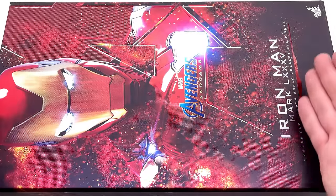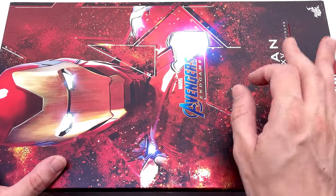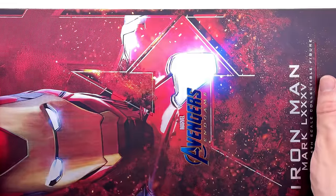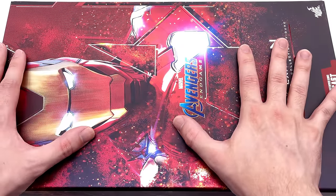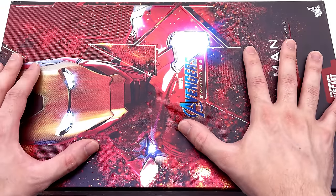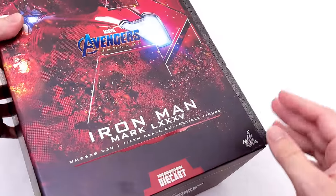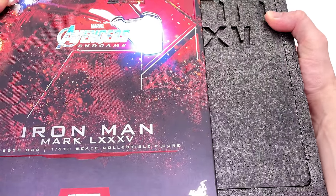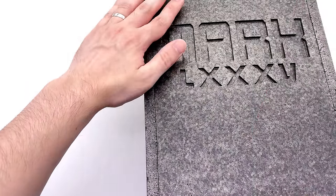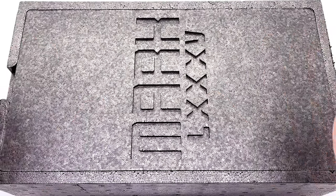Here we have the box art for the Mark 85. It's done in a very similar fashion to the other figures in the line, which does make sense. Except with the Mark 85, they've taken it a step further and added this beautiful metallic finish to the front of the box. I really like the way it looks. I haven't been a huge fan of the artwork on the previous boxes, but this one really does work for me. On the side you can see 'Iron Man Mark 85' and some legal information on the back. This being one of the newer Diecast style figures, you have the slip that comes off the front, versus the older style which had the cardboard in two separate pieces. I much prefer this way — it makes the unboxing experience a little bit more pleasant.